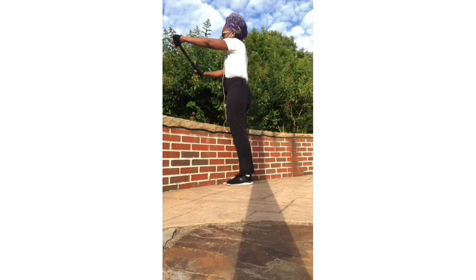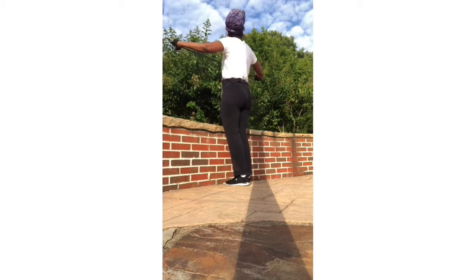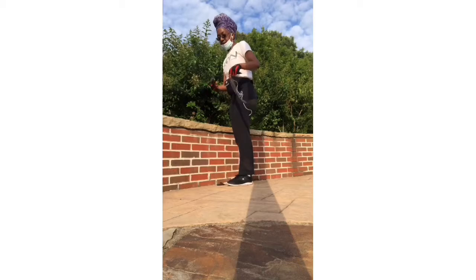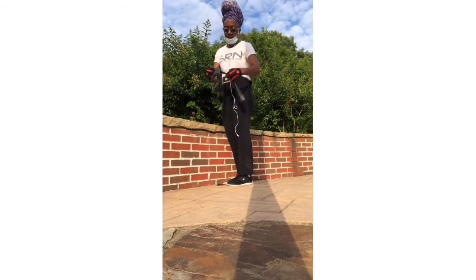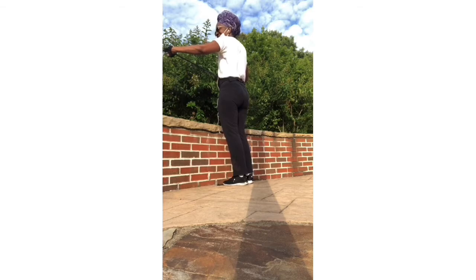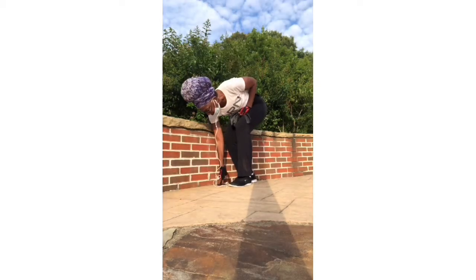Pull back — trying to keep your elbows straight, maybe slightly bent. I can feel that all the way across my shoulder blades. Four, five — and we snapped again. This is an older band so it might be getting a little weak. Six, seven, eight, nine — I can really feel that between the shoulders — and ten. Even though we have a little apparatus malfunction here, we still got our reps in.